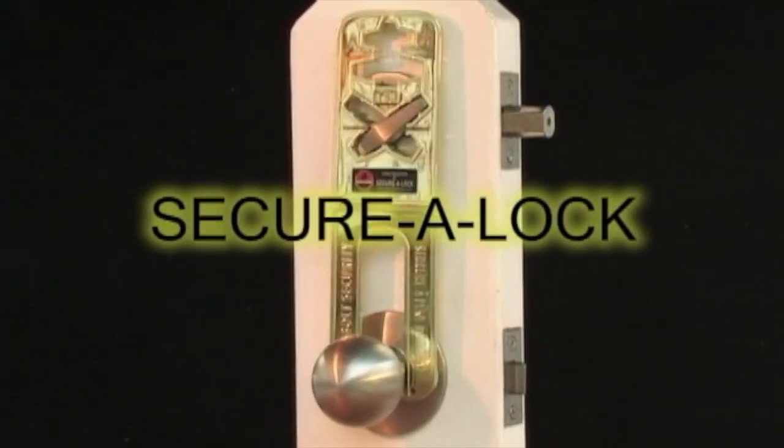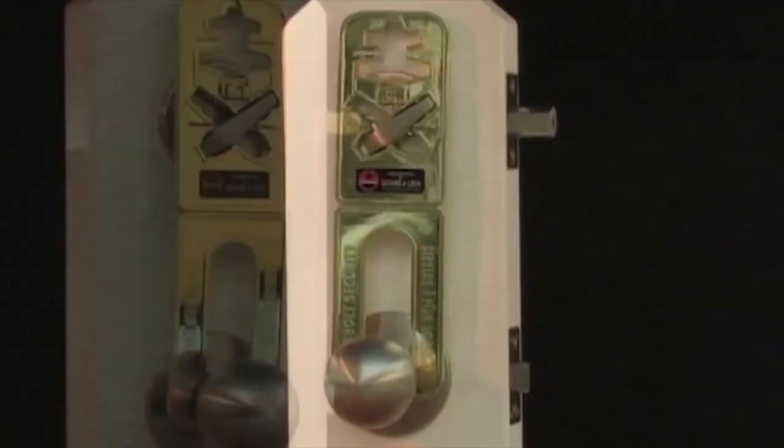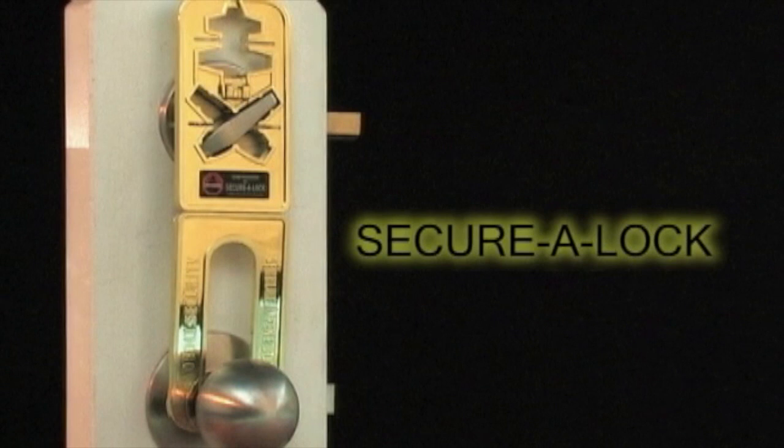Your home cannot be without SecuraLock. Whether purchasing for yourself or as a gift for loved ones, order your SecuraLock today.